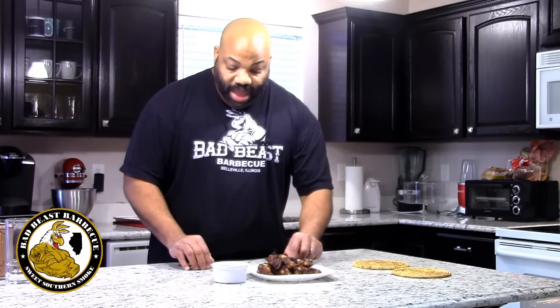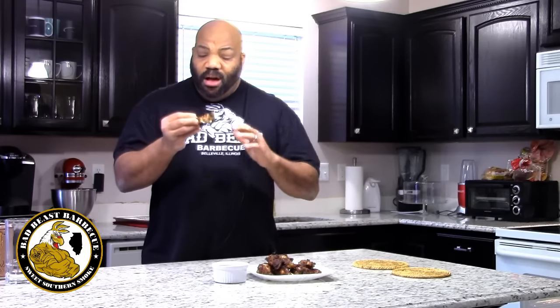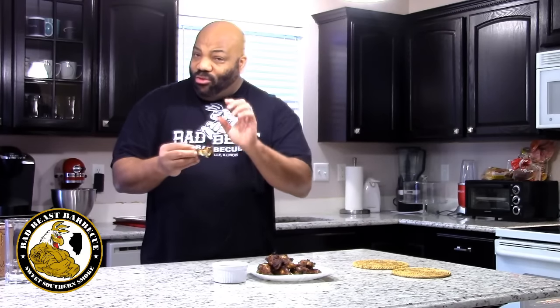First we're gonna go ahead and taste these without the sauce to see if any of that coffee taste came through. Smell it — smells good. This definitely has a hint of coffee in it, you can taste the garlic, and it's got some sweetness from the Monster drink. It's not as strong or pronounced as I thought it might have been after marinating for 15 hours, but it's definitely a great taste, surprisingly so, since it's the first time we've ever made this.